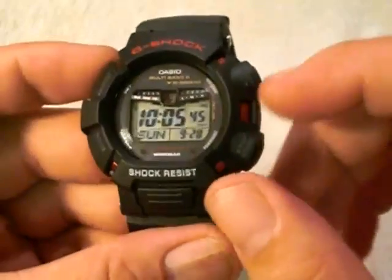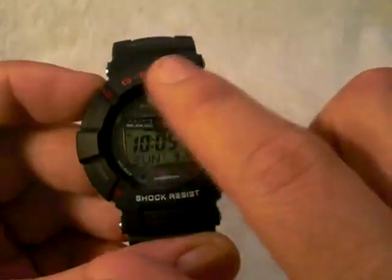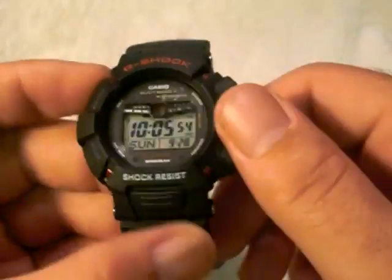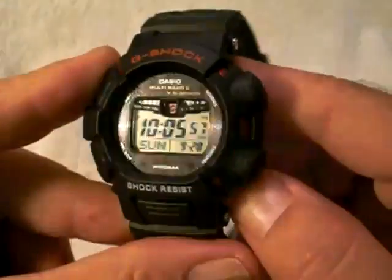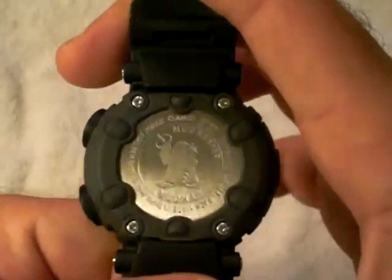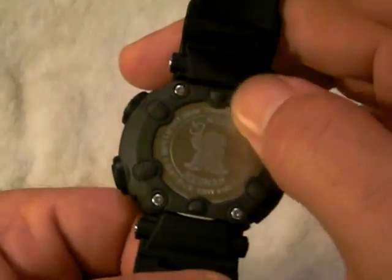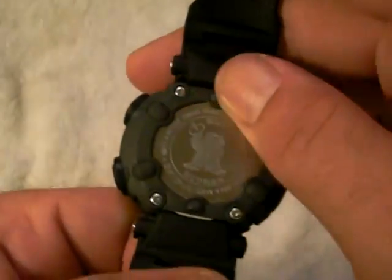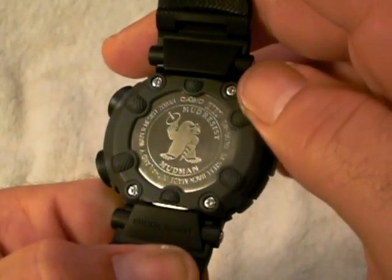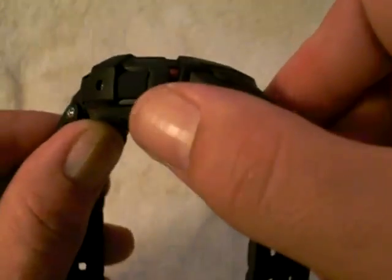The design of the watch itself pretty much holds true to what they've been doing. They used a red metal underneath the resin bezel, red writing on the top, white on the bottom, and red writing on the function areas around the buttons. On the back, the case reveals the Mudman mold used for the design and artwork. The grips on the bottom of the back case are a great feature of the Mudman line — they kind of just stay on your wrist really well.